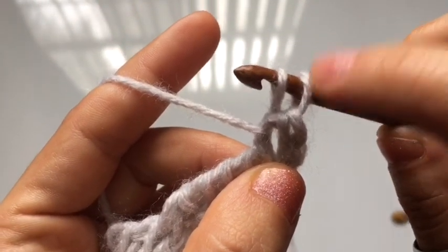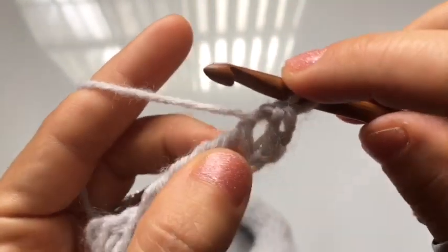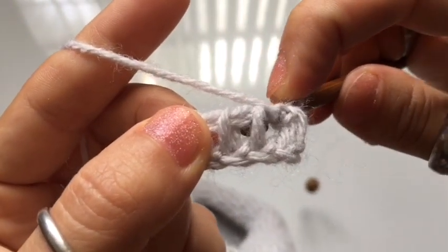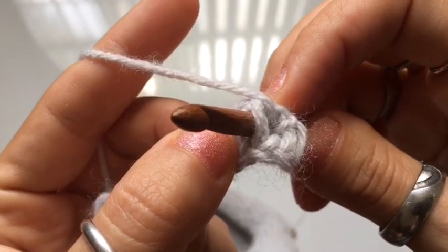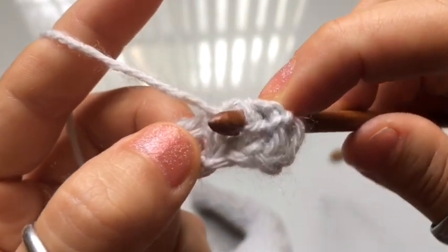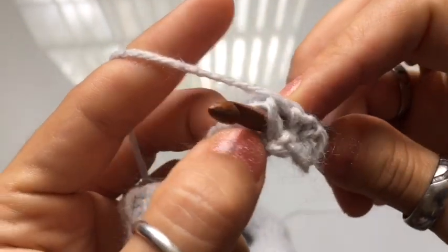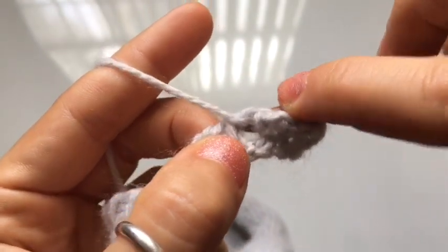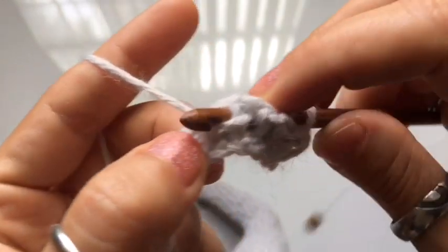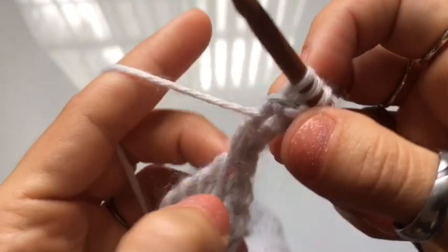Continue into the next chain space, inserting your hook from behind the stitch, going through towards the front, yarn over, and twist the hook as you pull up a loop. This technique was sent to me in a comment — someone shared a video tutorial and I loved it. It makes a very stretchy fabric. I will link the original tutorial down in the description box.